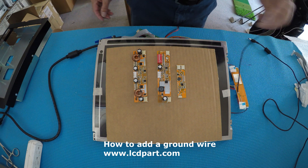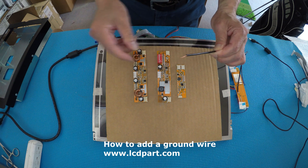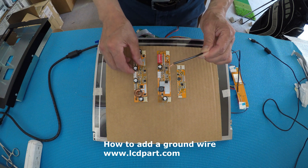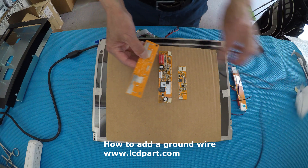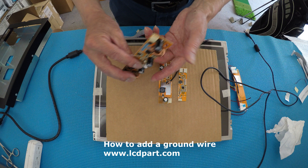Basically, first you use at least 16 gauge wire. For example, for this MS615UB you solder here — you solder the ground wire to here, or this way or this way — and then you mount the other end to the metal parts.